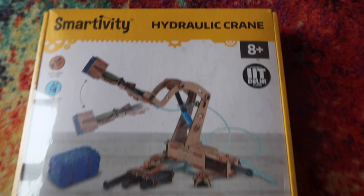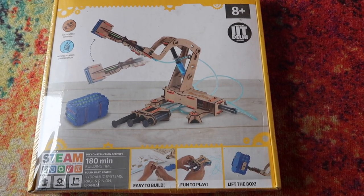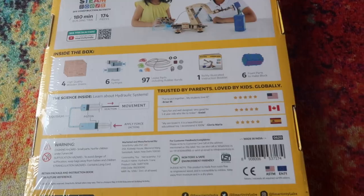If your child is older than 8 years, you will enjoy it very much. When you build it yourself, there is confidence in your child — a lot of confidence — and they become focused. This toy is eco-friendly and sturdy. It is a DIY Do-It-Yourself toy, and when you are making it yourself, you learn everything by yourself.